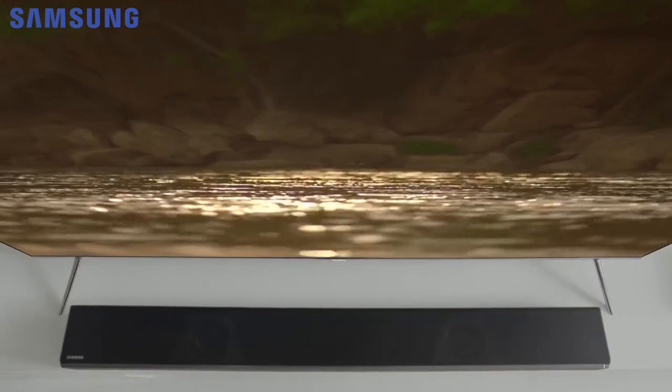So no matter which room you're in, the incredible technology inside the Samsung soundbar ensures that you'll always feel like you're right in the middle of the music and the action.